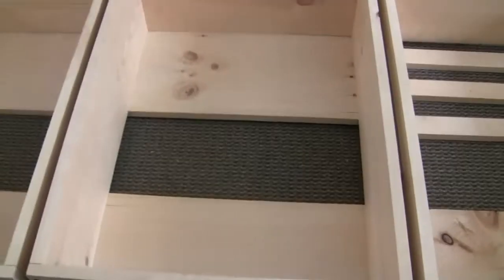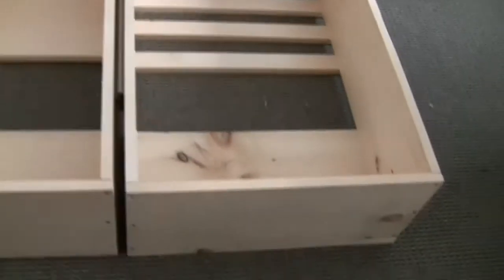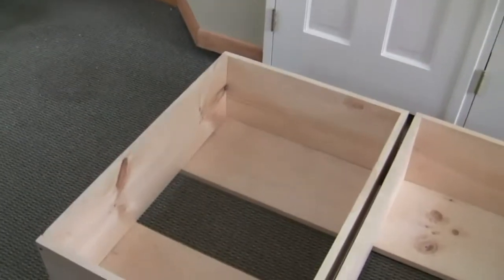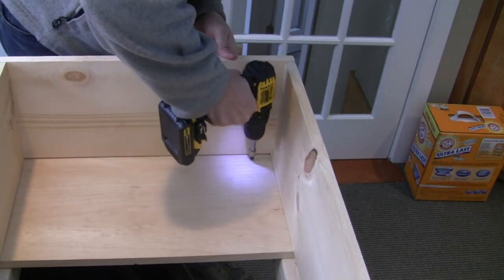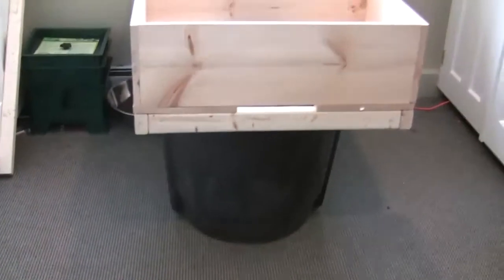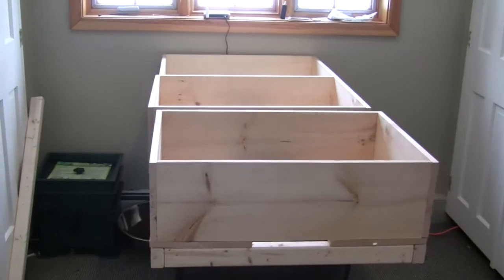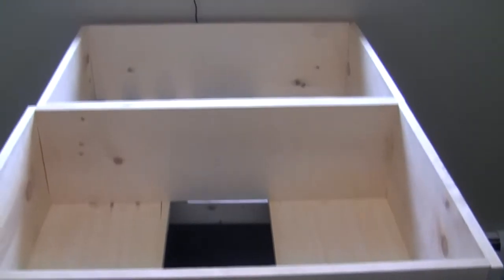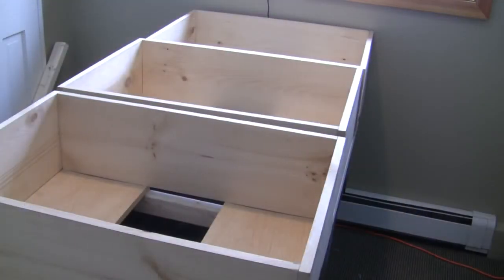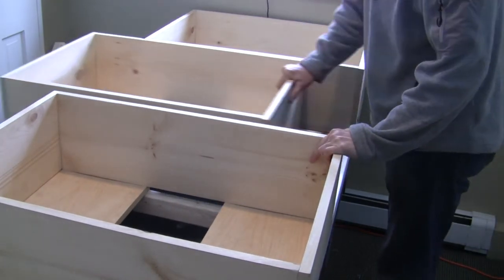And here we have the grow beds. The slots on the right hand side there are because I ran out of wood and had to improvise. So we have the three grow beds. We're attaching them to the frame here, just tacking them down in the four corners to keep it stationary. And there we have it — grow beds on top of the frame on top of the fish tank. These slots in the middle are for the plumbing, and we'll be putting in quarter inch plywood on top of those slots and putting the plumbing through that.